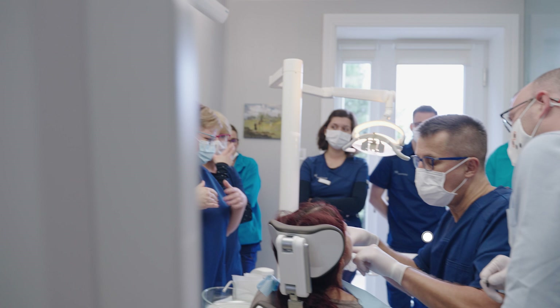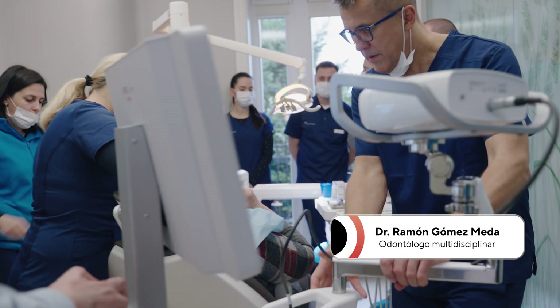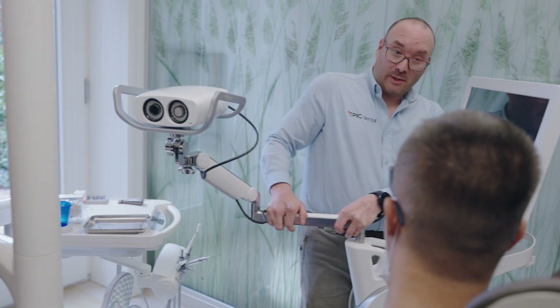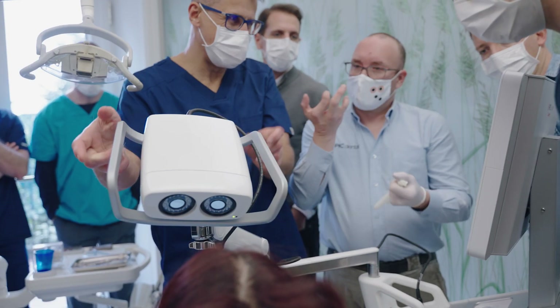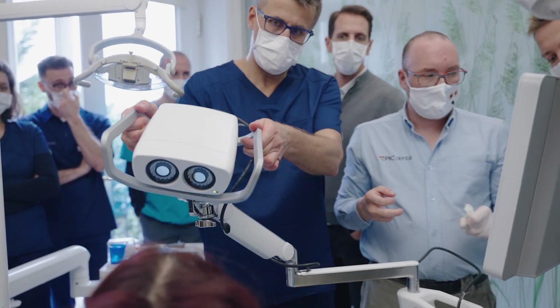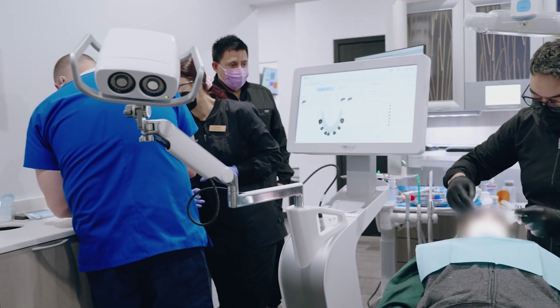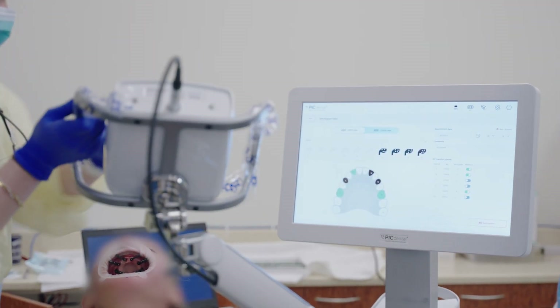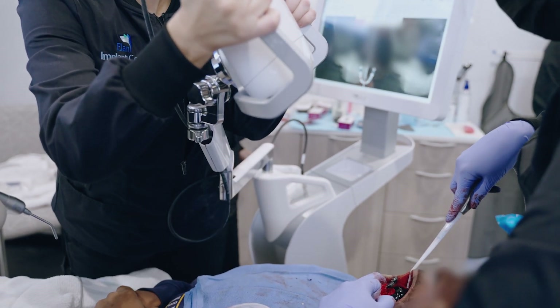Very easy to maneuver around the operatory regardless of the size. We chose the gravity because we have nine treatment rooms. It's simply to move the PIC between the operation rooms and the handling is very comfortable. This is a no-brainer — it takes the opportunity to drop the camera away and you can have a lot more flexibility in what you're doing with your hands.